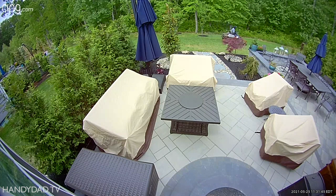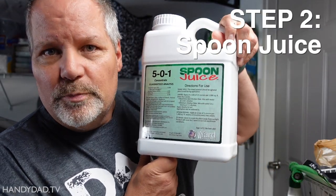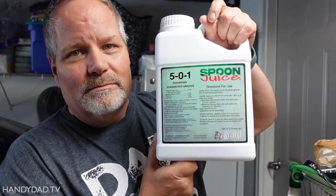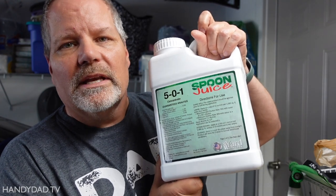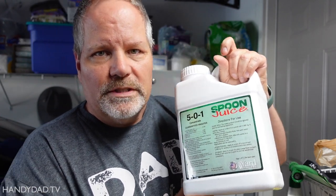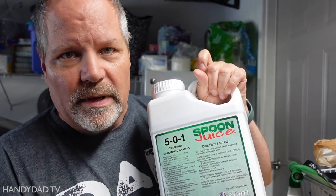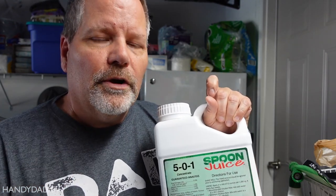Anybody can have a nicer lawn than their neighbor by applying more fertilizer, but the problem is that'll cause excessive growth. Since my lawn is mowed at the same time as everybody else's, mine would look worse if it was tall. I want something that gives better color and a better punch, but not necessarily a lot of growth. The perfect product for that is called Spoon Juice. It's a liquid with a little bit of nitrogen — only 5% — plus iron and biostimulants that make the soil richer. The grass grows better and healthier, but not necessarily taller and faster. That's also from Yard Mastery. So today I'm putting down Grub-X, Hydratane, and Spoon Juice.